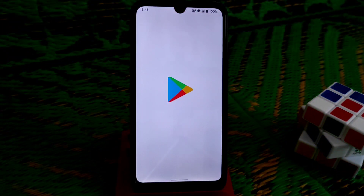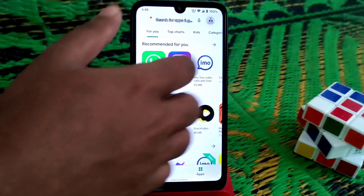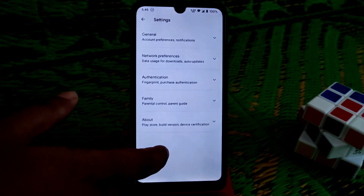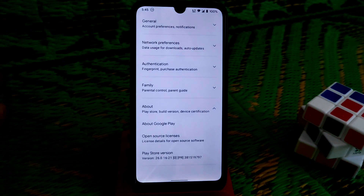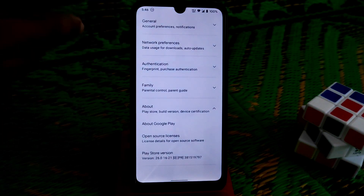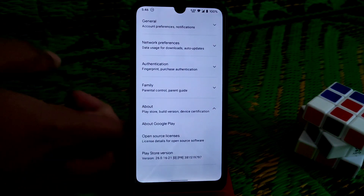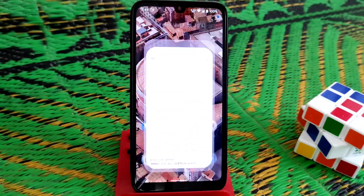Now you can use banking applications and any official applications with no issues. After a few minutes of using the Play Store, it will be fixed and the device will show as certified — no issues on that.